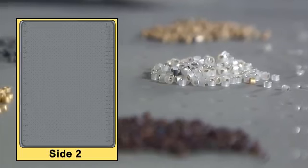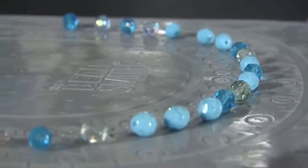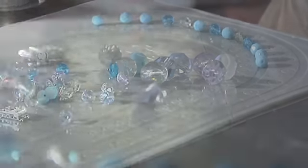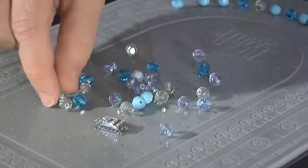It is ideal when creating jewelry because it holds your beads and components in place and prevents them from rolling away or out of position when you're designing. One side is designed in the shape of a traditional bead board. The middle of the board functions as a staging area, letting you lay out your components before you start designing.